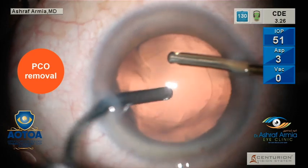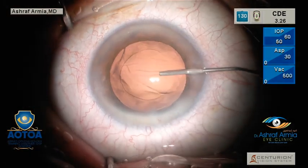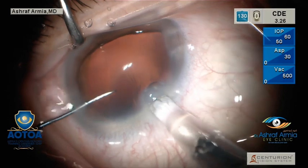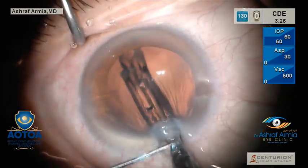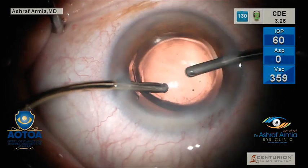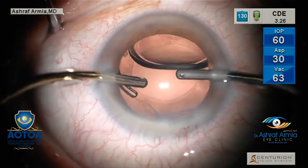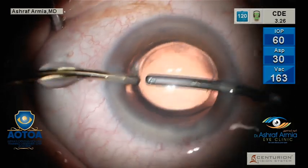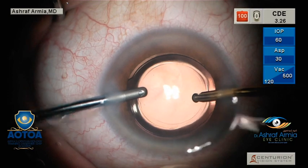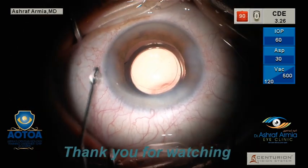After removing it, inject cohesive viscoelastic inside the bag — it is very mandatory to place your IOL inside the bag. Inject slowly; don't rush during IOL injection to avoid misdirection and damage to the capsule integrity. Removal of all the cortex behind your IOL is mandatory to have tight adherence of the IOL with the posterior capsule, decreasing PCO and the post-operative IOP spike. Polishing the anterior capsule is also very important to decrease anterior PCO and capsular phimosis. Then hydrate the wound. Thank you for watching.